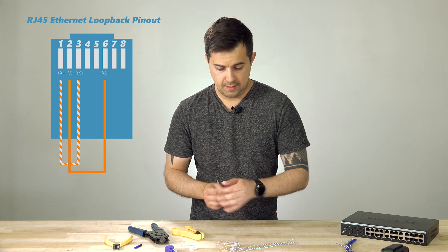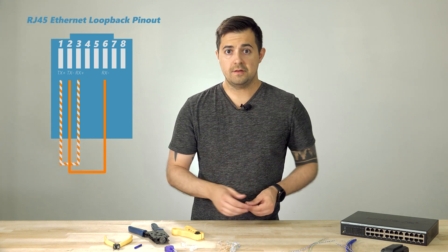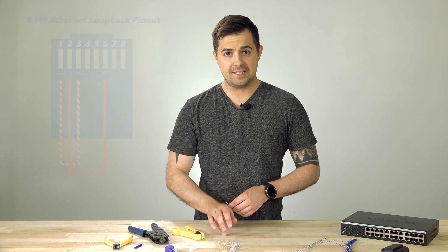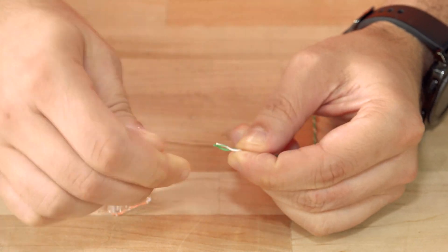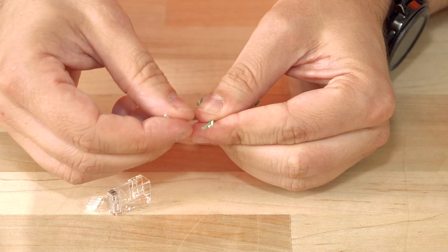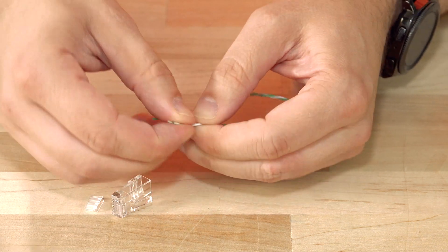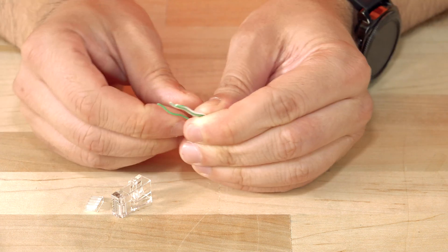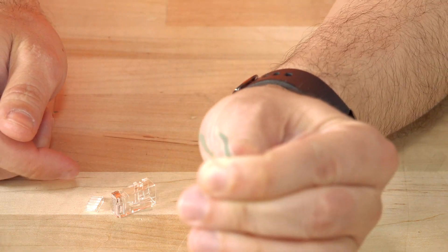The process for this is sending the transmit pins to the receive pins, so that would be pins one, two, three, and six. We're going to start by untwisting one end — that will be pins one and two. Then pin one goes to three, so we line that up right next to the other two. And pin two is going to go to pin six, so we want to leave a bit of a gap there.